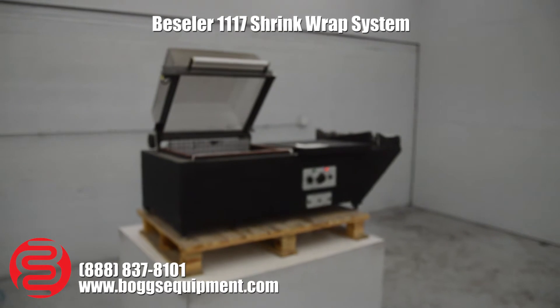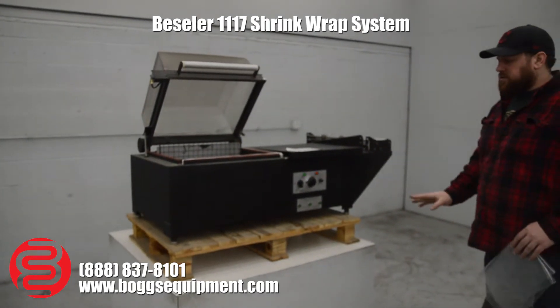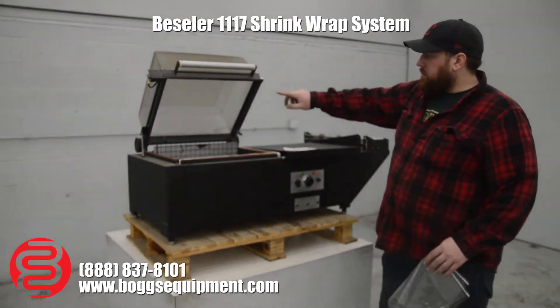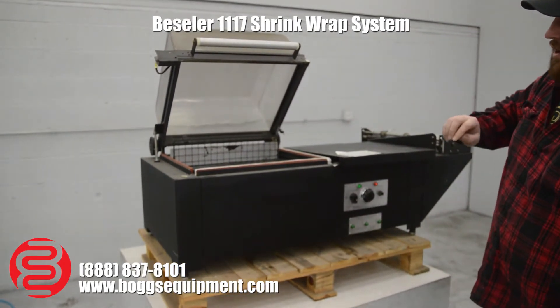Here we have a Vestler small shrink wrapping machine. This runs on 220 single phase power. We are missing the sealing wire on this side, and I don't have any on hand to put on.